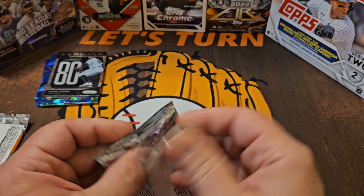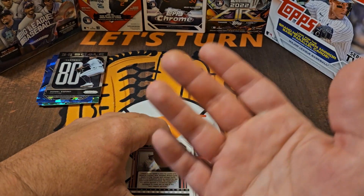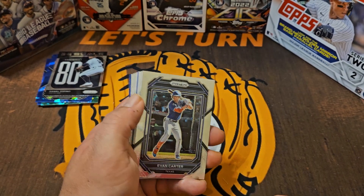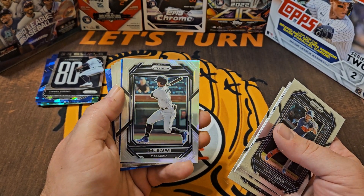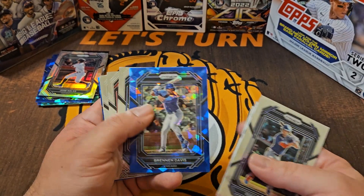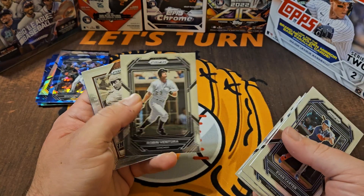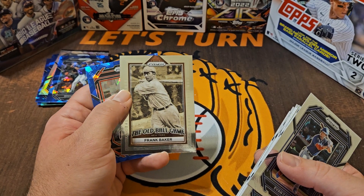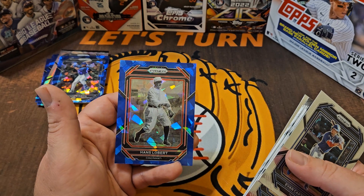Two packs left — just so we have twos as a theme, we'll open these last two at one time. A little last two-pack magic, maybe we'll get lucky with a numbered card. I asked for a Dominguez to start the video and got two with an autograph, so now I'm asking for a numbered card — am I getting greedy? There's a prism right there of Jose Salas — I like the prism cards. Brennan Davis, and then P. Crow-Armstrong — seems like we've been seeing his cards forever, he's probably about to come up for the Cubs. Robin Ventura, former White Sox manager as well. The Old Ball Game again — must not be that difficult of an insert, we got two in the same box. Really classic looking, simple, cool card. We end with a Hans Lobert.